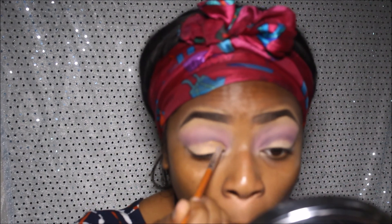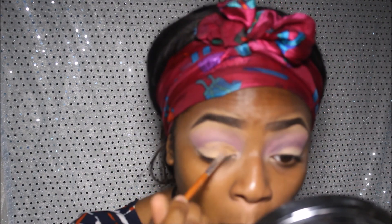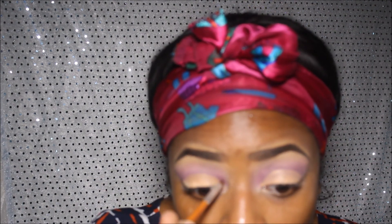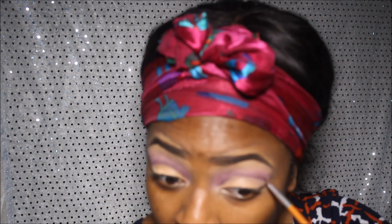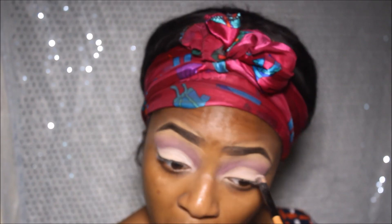I'm going to cut my crease. I'm going to use medium beige to cut my crease instead because I think it will be much easier. I'm taking the MAC loose pigment in the shade vanilla.